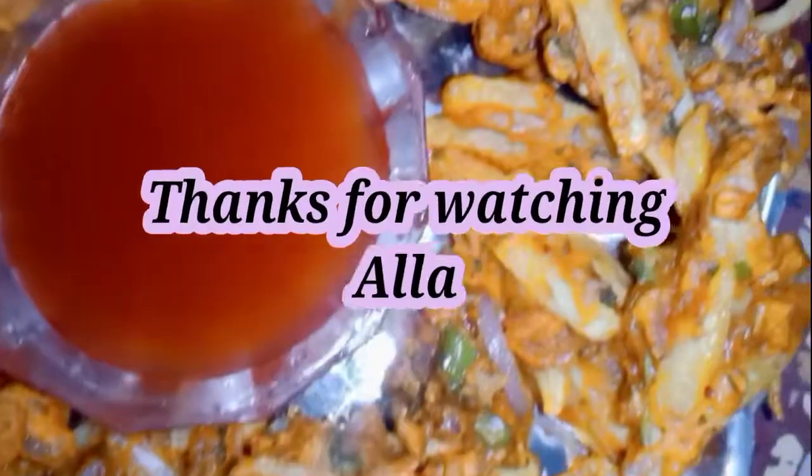I hope you will enjoy it. So guys, we will see you next time. Don't forget to subscribe to the channel and don't forget to share the video.